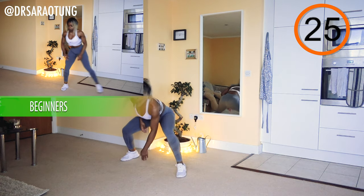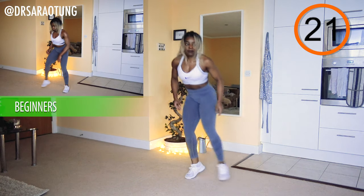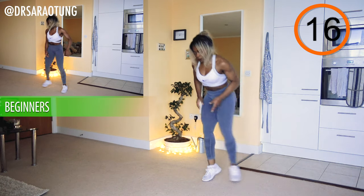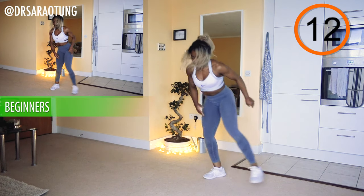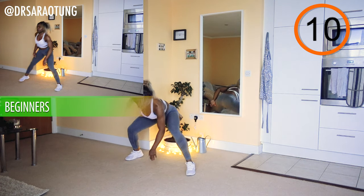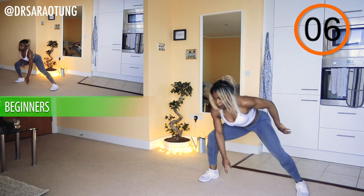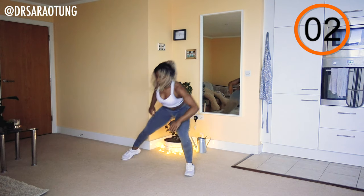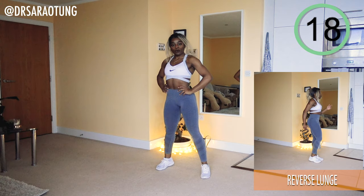Skipping from side to side, coming down nice and low, tapping the ground, keeping it quick and dynamic and light on your feet. Make sure your weight is going through your heels or mid-foot rather than your tiptoes. You want to sit back with it and think of it as a squatting position when you're tapping the floor. And rest, well done.